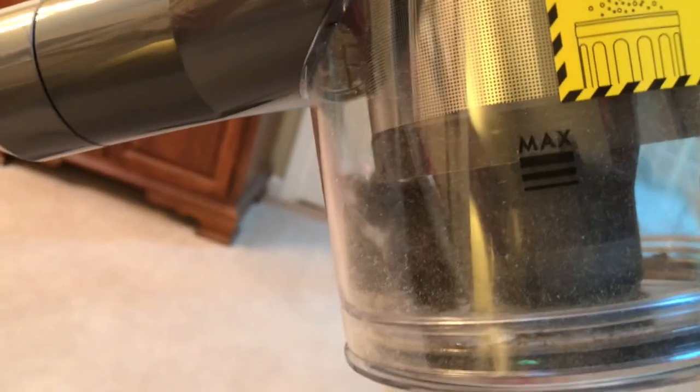The technology alone is fantastic in this vacuum. Look at the bottom of the dirt canister — you can see what it picked up. It picks everything right up, and that's not just from one rug — that's from all the rugs. It's just amazing.